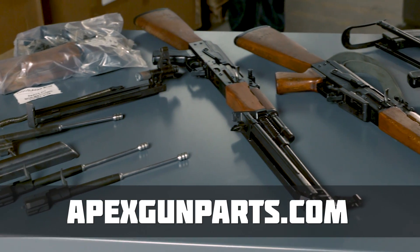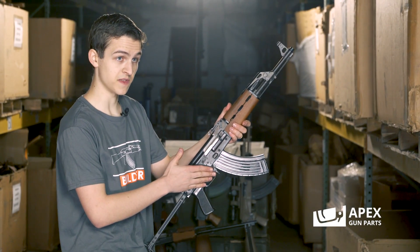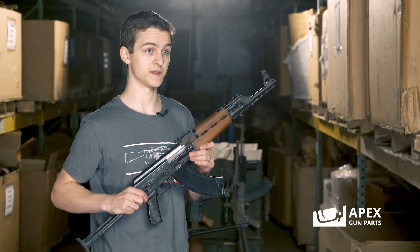Now Apex carries all the parts you'll need for Yugoslavian type rifles. Another couple of key differences is the receiver is going to be thicker. The hand guards, you'll notice, are a little bit longer than the standard AKM. And like I said, everything is just beefier on these weapons.